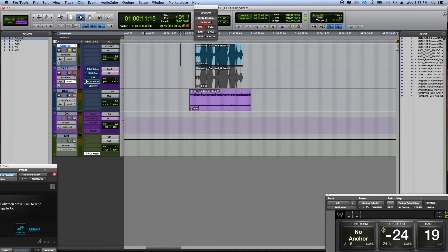In this example, I want to show you how I take out a high-pitched bell ring that I don't want to have in the mix. Here's the original audio.